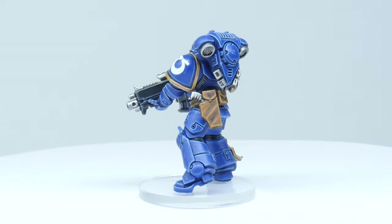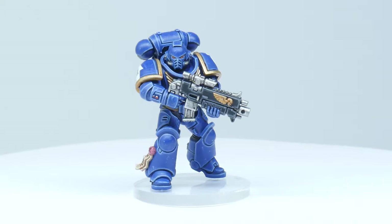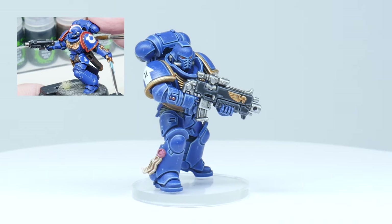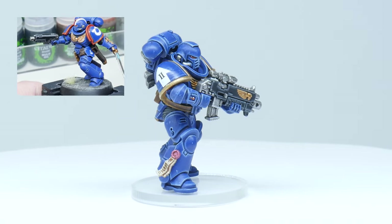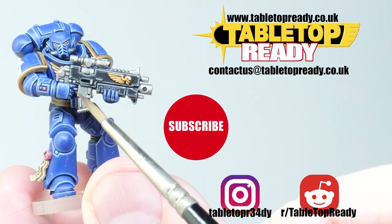The Ultramarine is now finished, and I hope you can go away and paint an Ultramarine the way you've always wanted to. If you want to know how I did the transfers, go and check out my transfers tutorial where I'll show you. Thank you very much for watching — if you enjoyed this video make sure to leave a like and let me know in the comments below. Subscribe so you don't miss out on future tutorials, and I'll see you in the next video.